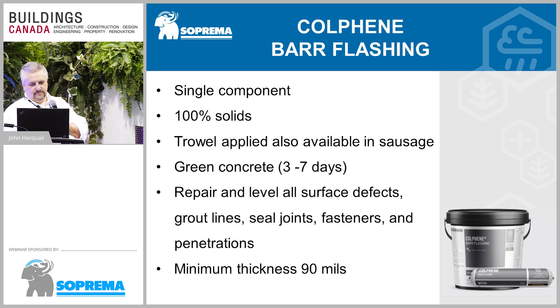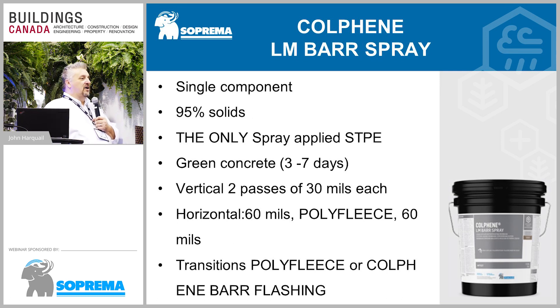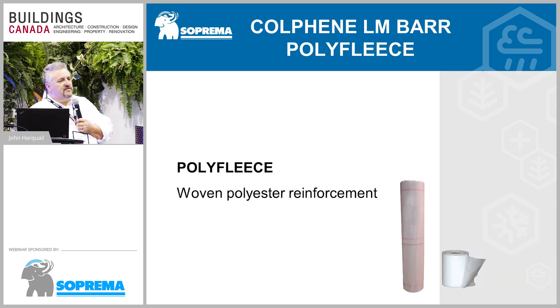We also have the spray-applied product. All three products are not urethane-based or epoxy-based — they're poly-uro, single-component STPE products that can work at varying temperatures, even below zero. For corners — inside/outside, vertical and horizontal — we have a poly fleece available for reinforcement, though it's not always required. If you go with the spray-applied product, you don't necessarily need the poly fleece. We also have various details available on our website.